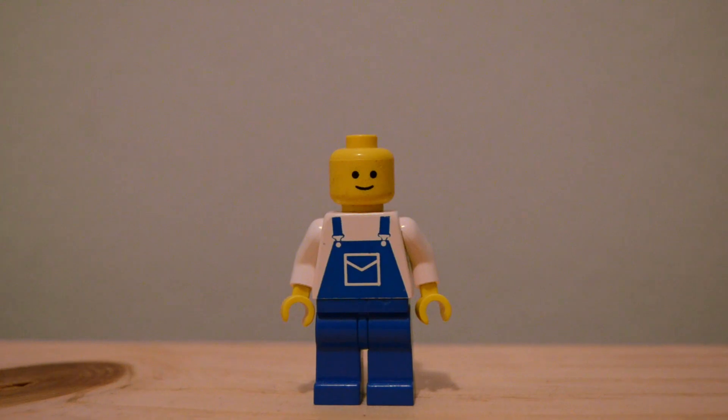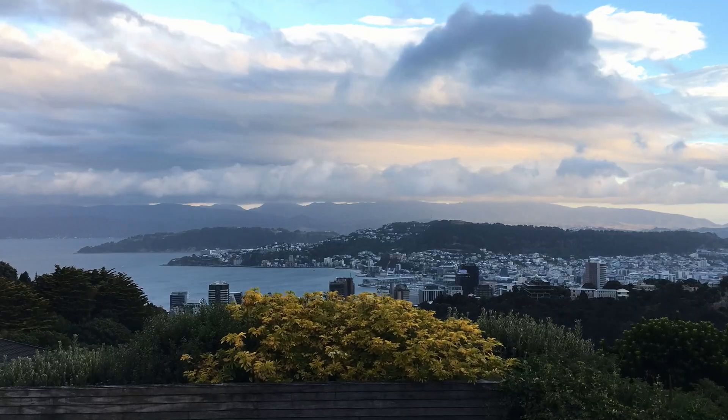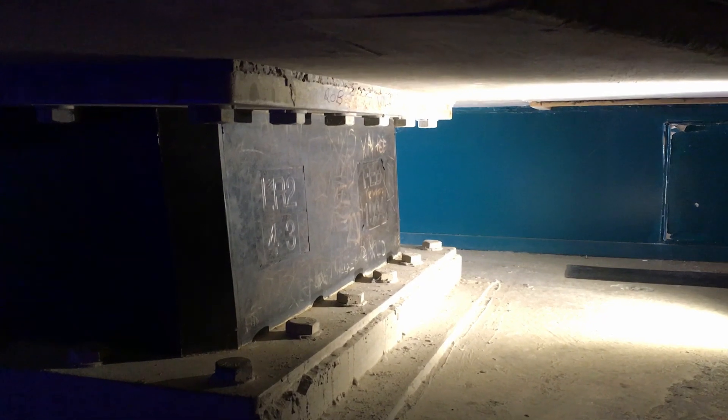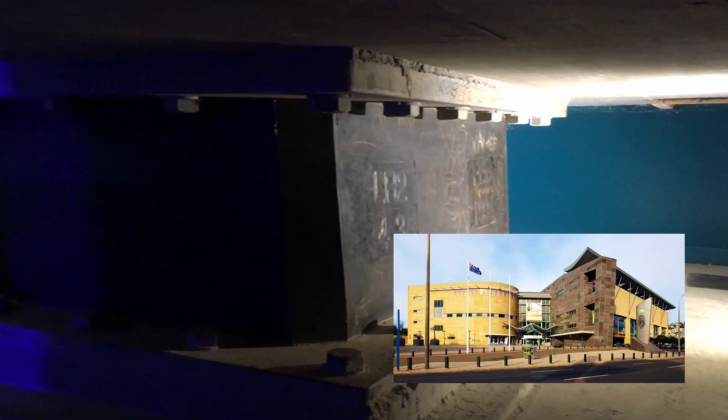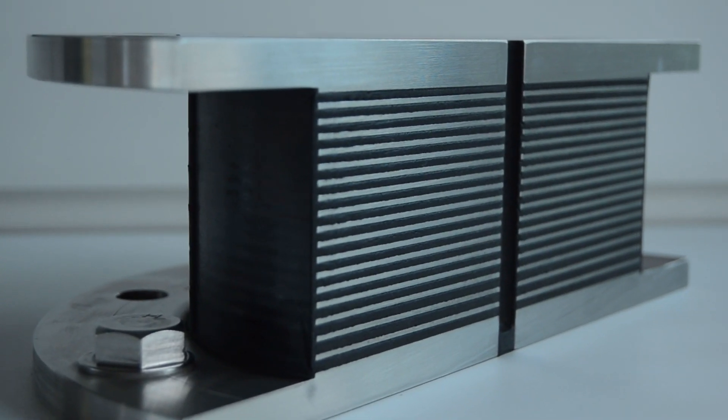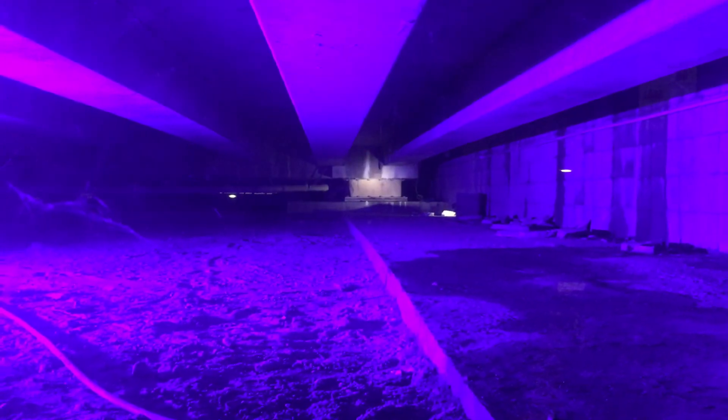Want to see one? Let's go to New Zealand. This is a lead rubber base isolator at the Museum of New Zealand Te Papa Tongarewa in Wellington. It's made up of layers of rubber separated by steel plates with columns of pure lead running through it. The rubber is flexible to allow movement. The steel plates keep the shape and help support the weight of the building. And the lead is ductile, meaning that it can deform and absorb energy without breaking. The whole building sits on 152 of these base isolators.